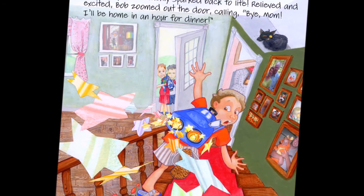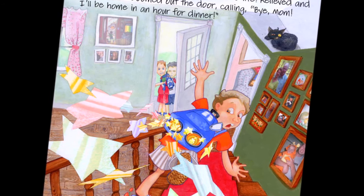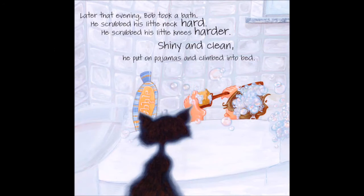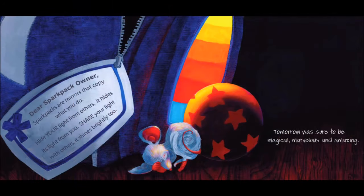Relieved and excited, Bob zoomed out the door, calling, "Bye, Mum. I'll be home in an hour for dinner." Later that evening, Bob took a bath. He scrubbed his little neck, hard. He scrubbed his little knees, harder, shiny and clean. He put on pyjamas and climbed into bed. As he waited for goodnight kisses, Bob's heavy eyelids kept closing. After a day like today, sleep would come easy. Bob glanced in the direction of his spark pack and smiled. Tomorrow was sure to be magical, marvellous and amazing. The end.